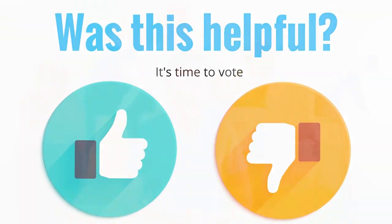Thank you, Thomas Jefferson. And until we meet again, leave the world a cleaner place than when you found it.